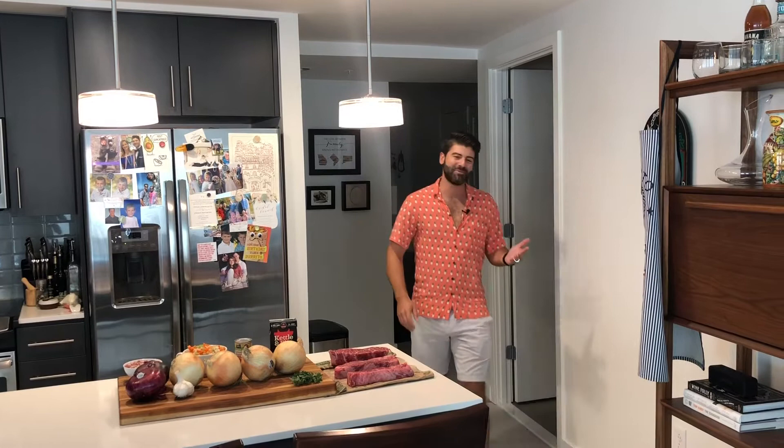Hello and welcome to another edition of the Mustachioed Chef. Before we jump in, facial hair update: the mustache is growing back, the beard full, a little grayer than last time, but it will be back before you know it.